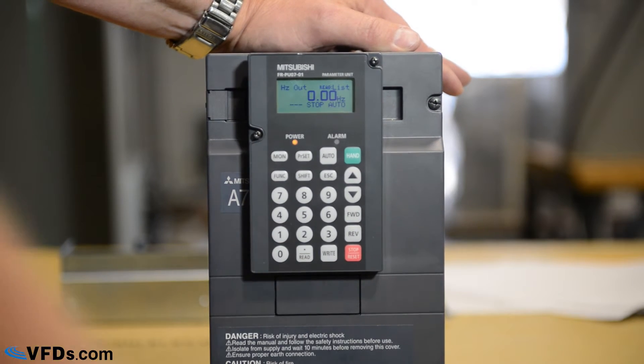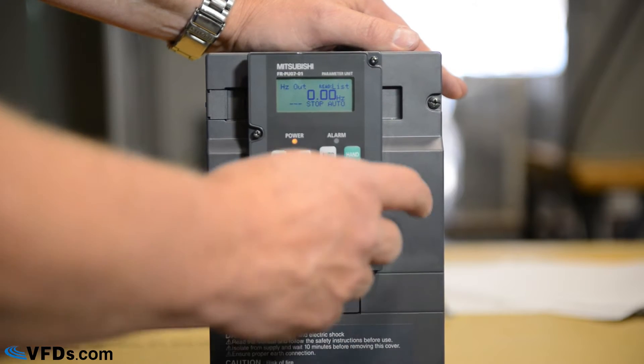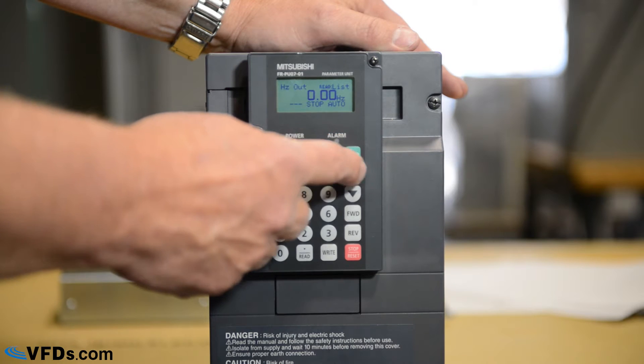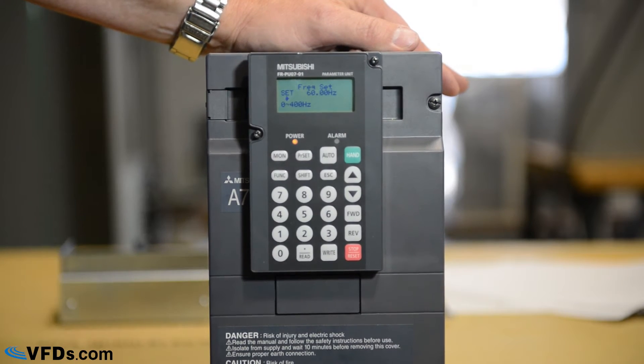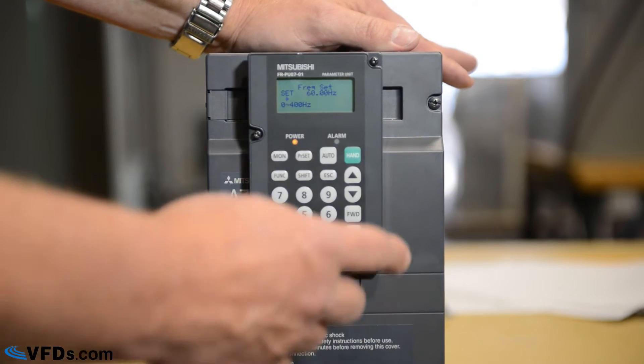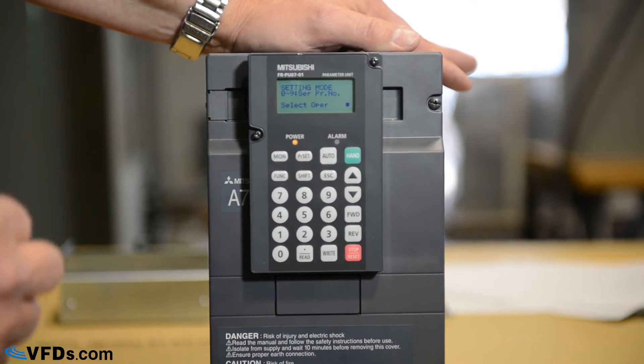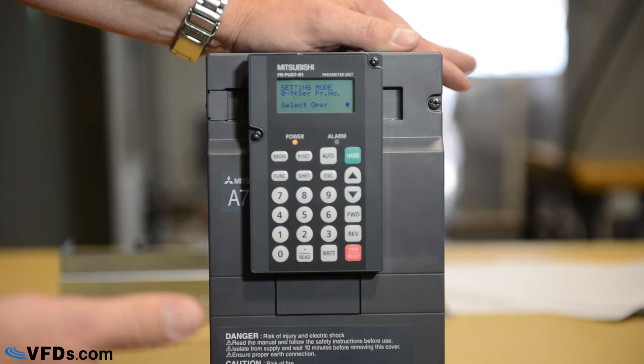This particular drive is a 200-volt drive, and we've got our three-phase power coming into the input terminals of the drive. The first thing we want to do to program it is to push this hand button — it may say hand or PU. We're going to show you only the minimum functions you need to program this drive; they're called parameters. To find a parameter, get into hand mode, press parameter set, and then press the parameter number.